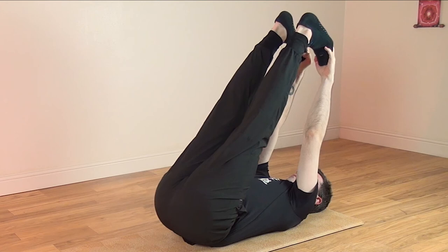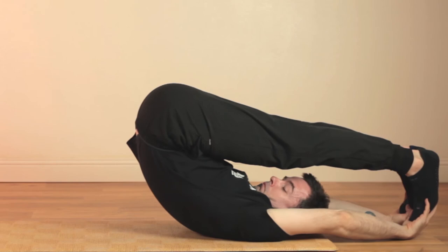Remember, this is a breathing exercise, not just a stretching exercise. Try to breathe comfortably. And when you're ready, you can try posture four.